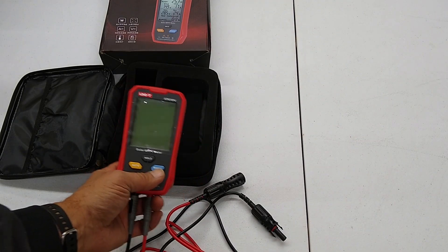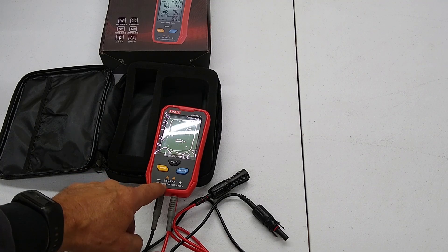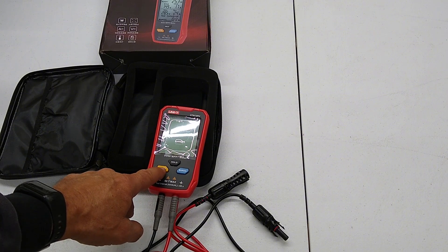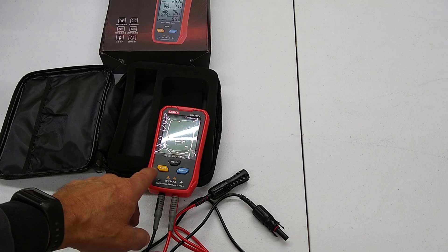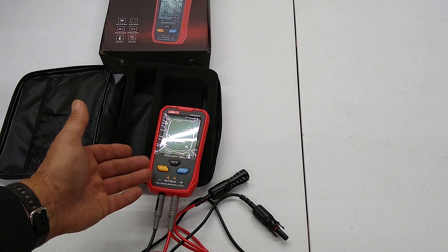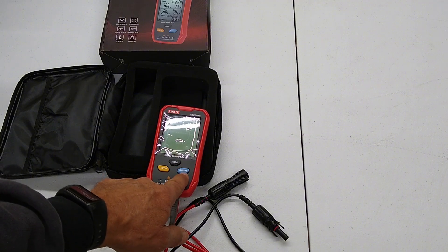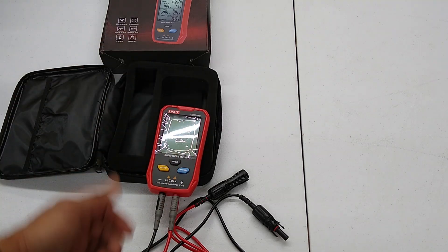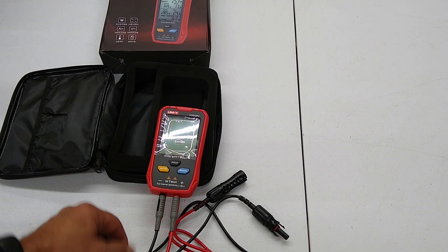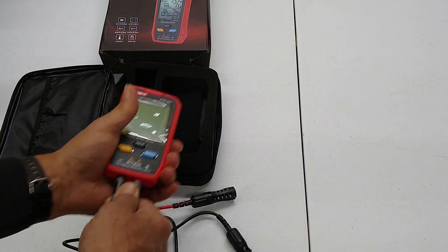This thing has two modes of operation: auto or manual. In auto mode it just keeps cycling — the cycle time is dependent on the wattage of your solar panel. The higher the wattage, the longer the cycle time, to allow the components inside to cool down between cycles when it shorts the solar panel out. In manual mode it does one cycle, runs through, then displays your readings. There's also a hold button — if you're on auto and hit hold, it'll hold those readings instead of continuously cycling.